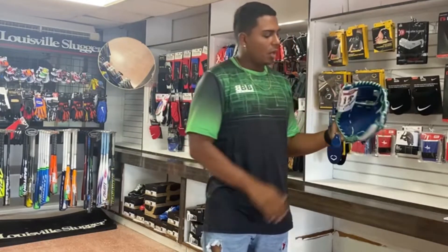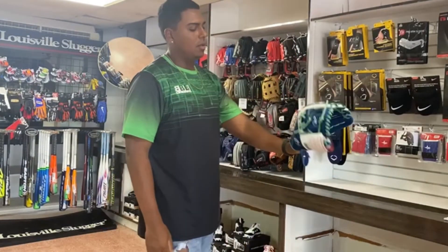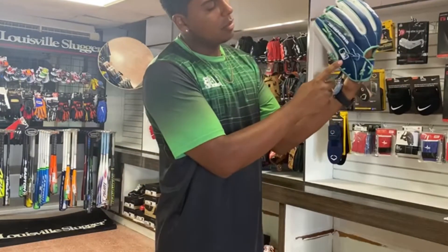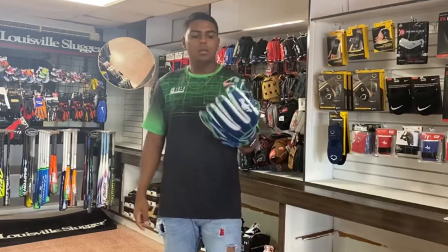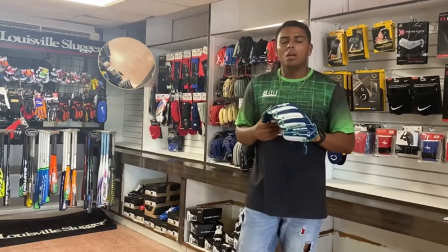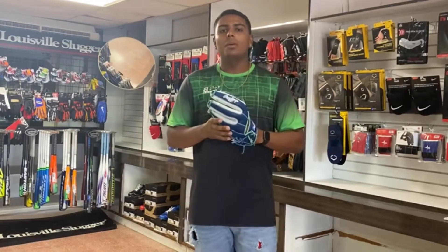It is blue, green and white. I like these colors. I have the MLB logo here. So if you want this glove, go visit our website babiesport.com.